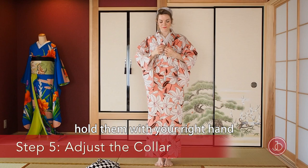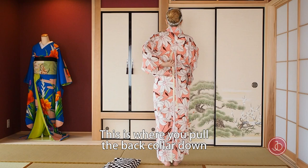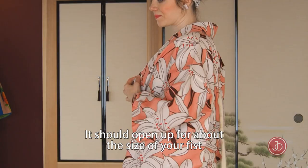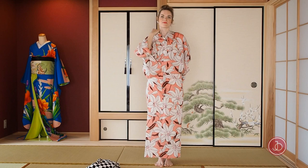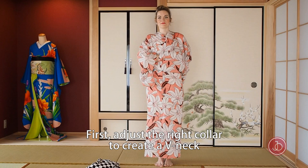Make sure that the folds on the collar meet. Hold them with your right hand while your left hand reaches out to the center back seam. This is where you pull the back collar down — it should open up for about the size of your fist. I always measure with my hand when I don't have a mirror. First, adjust the right side of the collar to create a nice V-neck.